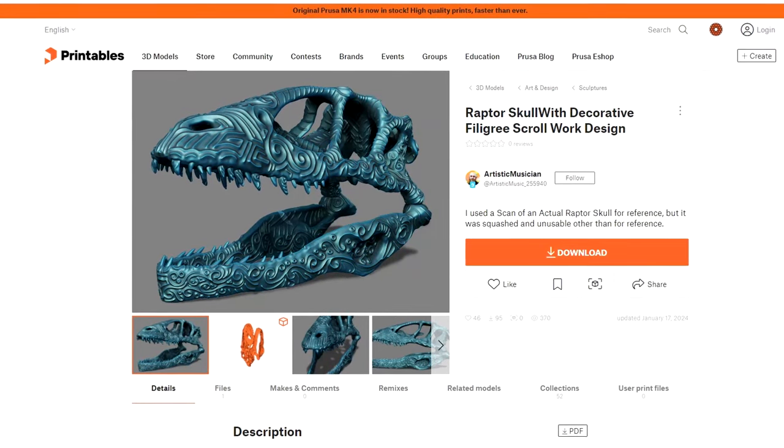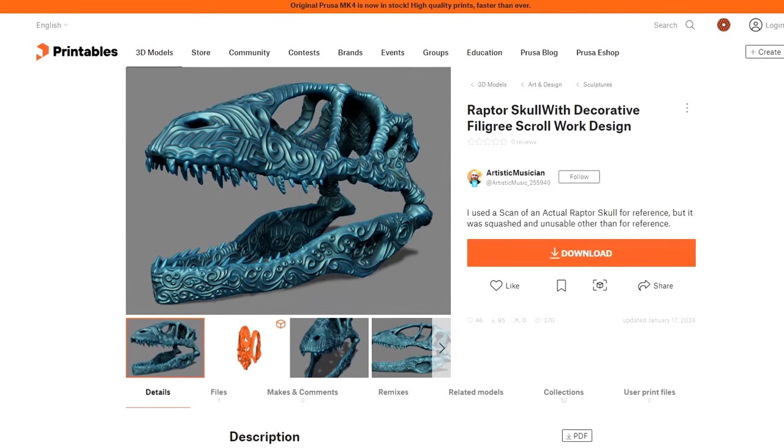We're going to be following along this really cool dinosaur skull that I found on Printables. I didn't make it. It's free, it's awesome, I'll put a link below. Why am I going to make this in metal? Because it looks cool, and literally no other reason. If that's not a good enough reason, what are we even doing here? To get the most detail, and because of the shape, I'm going to investment cast this in a vacuum casting machine.